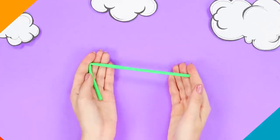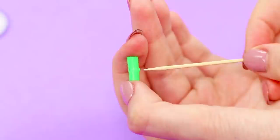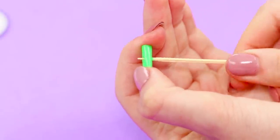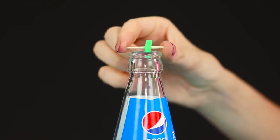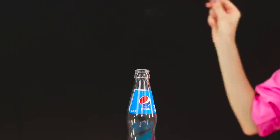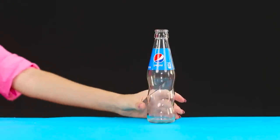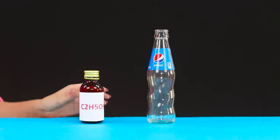For the next trick, you need a plastic straw. Cut off a piece from it, insert a toothpick into the straw, and install it on a glass bottle. Throw a lit match inside. The straw takes off as if it was scalded. The secret is that you will need not only a bottle, but also a little bit of ethyl alcohol.